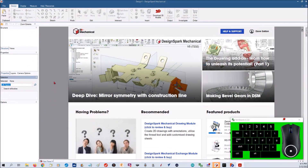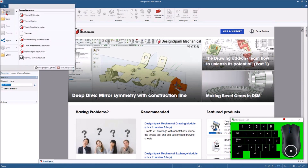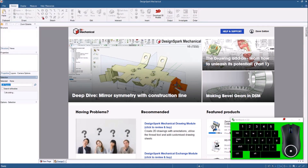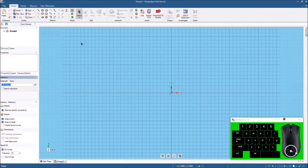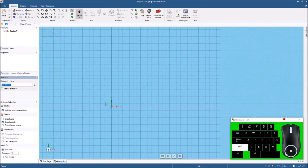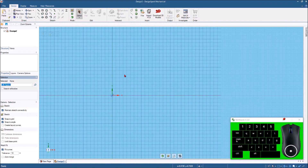I've got my DesignSpark Mechanical open and I've also got the little keyboard gadget down here so you can see what keys I'm pressing. You can see when I hold Ctrl it'll light up, or the center button of the mouse or left mouse button — so you can see what I'm doing. I'll open up File > New Design, then come down and hit this eye icon, which is the same as hitting the plan view, and I'll keep this scooted over so it won't be in the way of that keyboard.